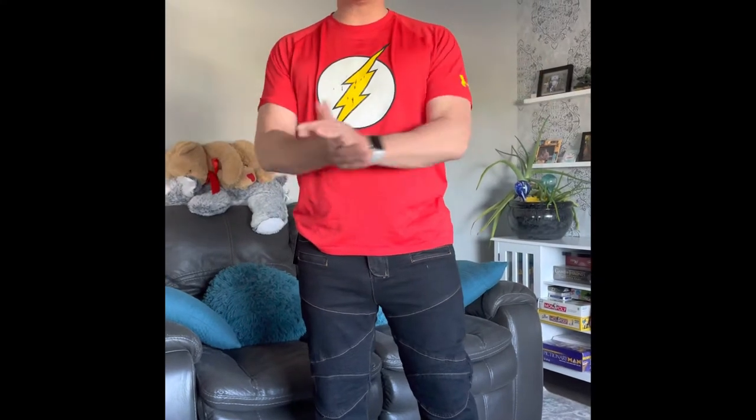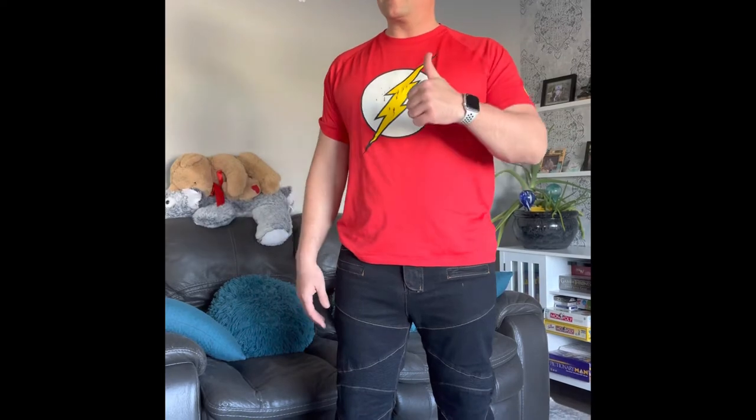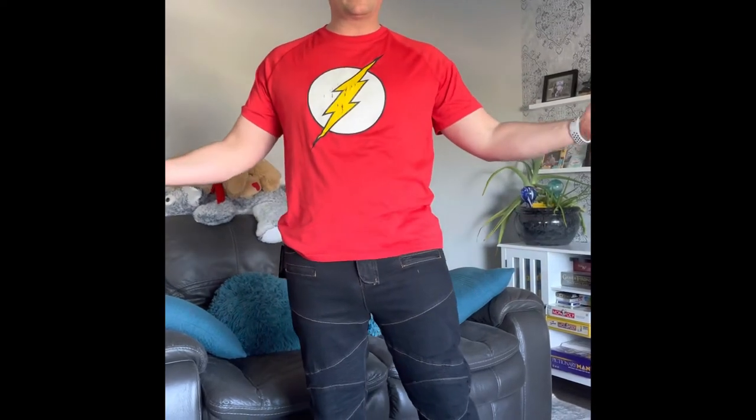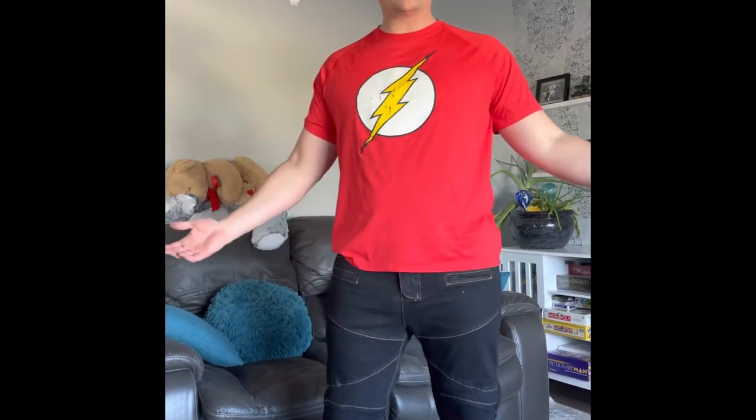Thanks for watching this review. Do me a huge favor — click subscribe to my channel. If you like this video, give it a big thumbs up, and if you want to see more like it, click that bell icon. If you'd like to get a pair of these, I'll put the link in the comments. Have a great day.